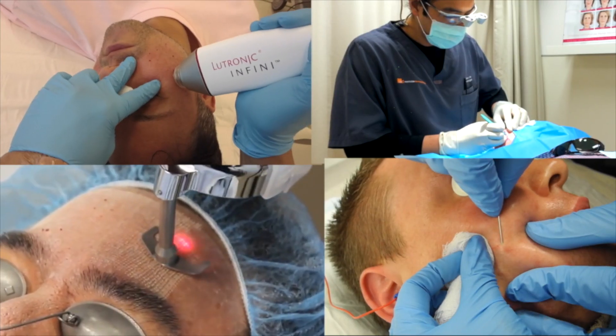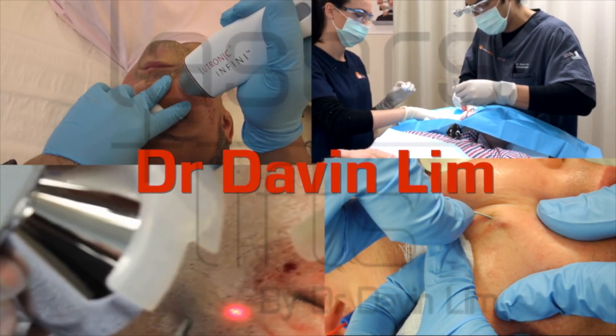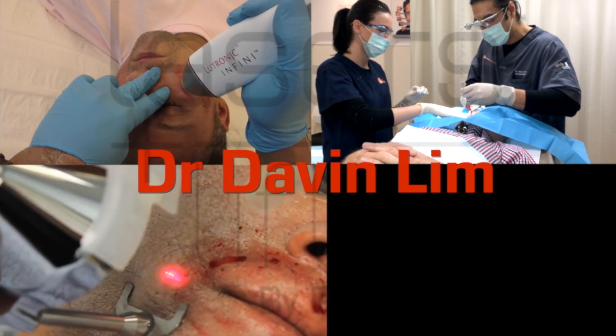Thanks again for watching my videos, and please subscribe to this channel for more information on acne scar revision. Thank you.